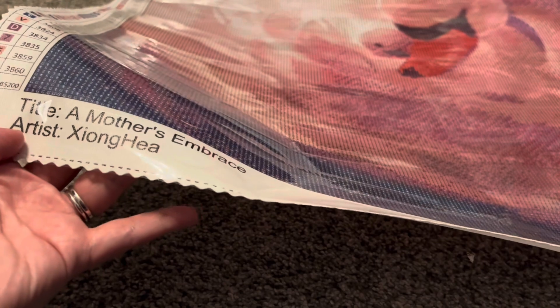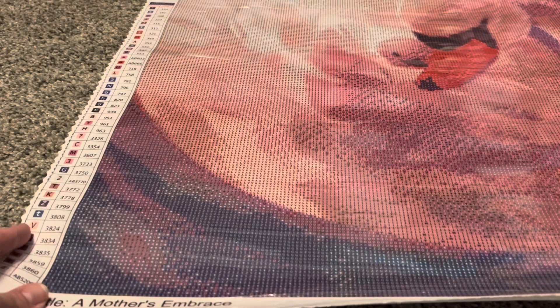Now looking at the actual diamond painting — I actually just in December did a diamond painting from the same artist. It was a really cute arctic floof ball and I absolutely loved it, so I'm thinking I'll probably have the same experience with this one. This one is called A Mother's Embrace. Really beautiful image. I absolutely love it and I do have a little boy — he's five years old — so I absolutely wanted to get this one.